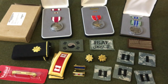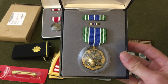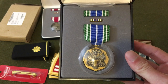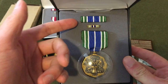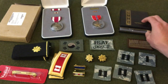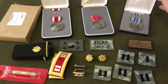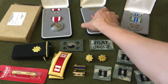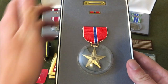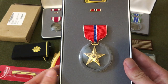Moving on to the medals — starting with the Army Commendation Medal. This is fairly common; I actually have a loose one. This one is complete: ribbon bar, lapel pin, and the medal still in the case. Then there's the Bronze Star — this one is missing the ribbon bar, but it's really nice. This is actually my first medal grouping. I asked him how he got it and he said just from patrols in Afghanistan.